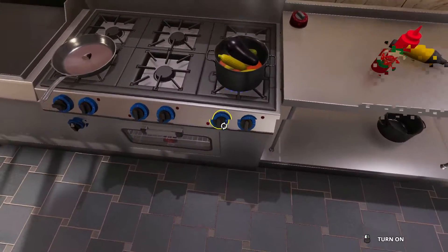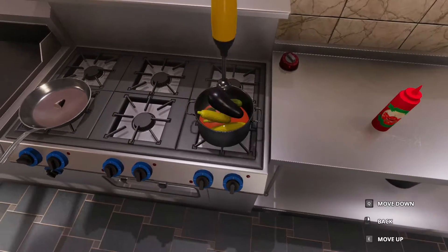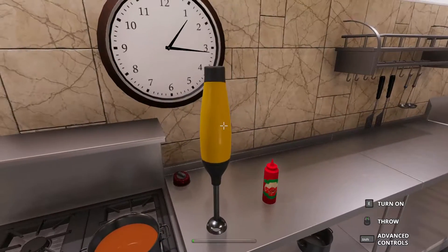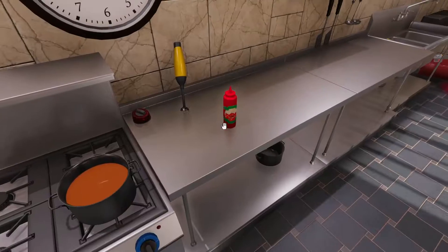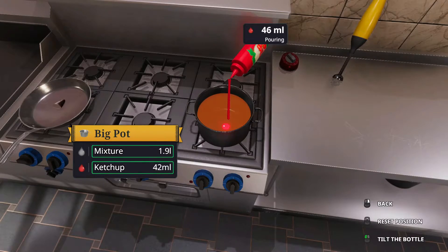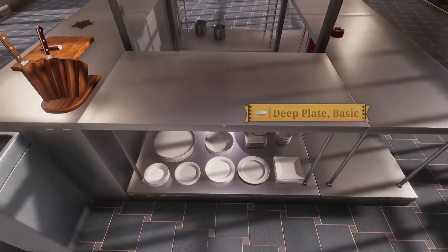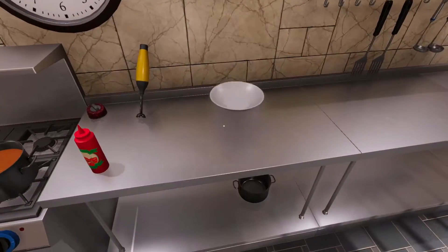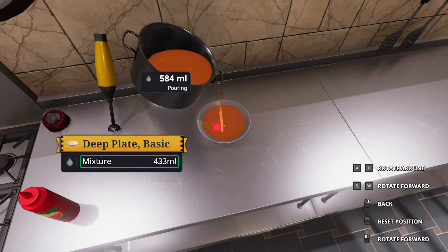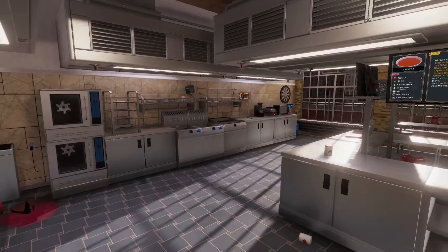So then you're going to want to turn the heat off, grab a blender, and just make sure you blend everything up until it's a nice, beautiful orange. Now this is when you're going to want to put the ketchup in — just about 50 milliliters of ketchup. Then you want to grab a nice deep plate, put as much as you can fit into it. And just try to throw it somewhere where the mess will get cleaned up.